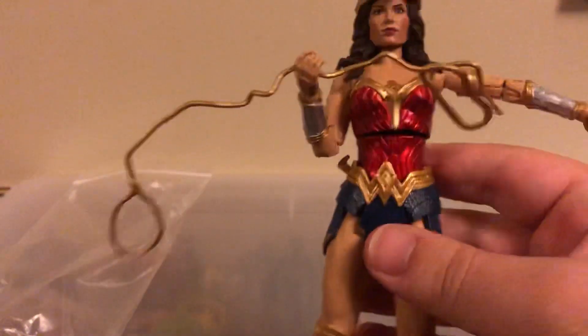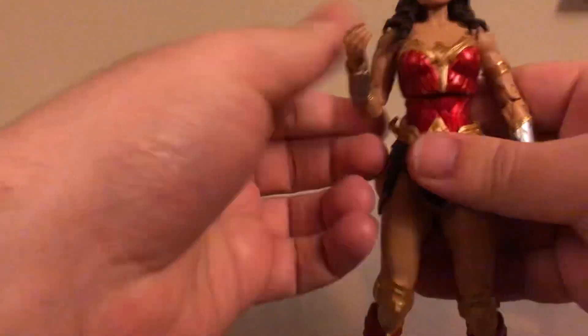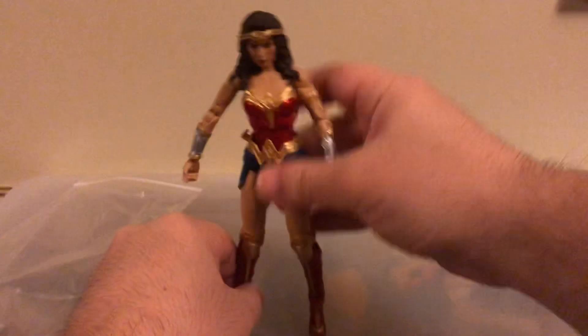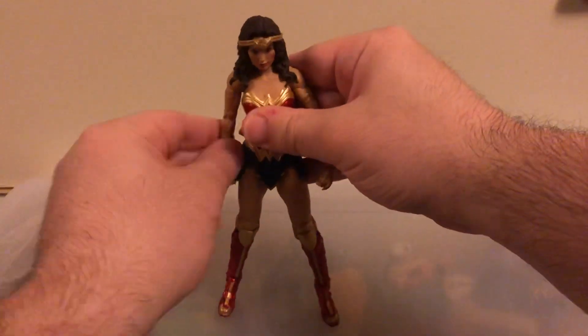This is a really nice figure. Now, what I want to do is set this figure aside for the moment so we can do some comparisons to some other Wonder Woman figures that we have.